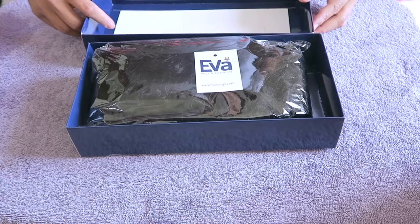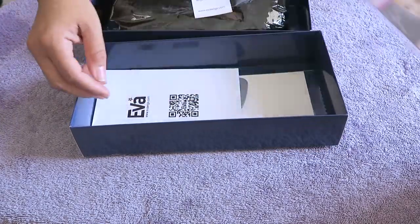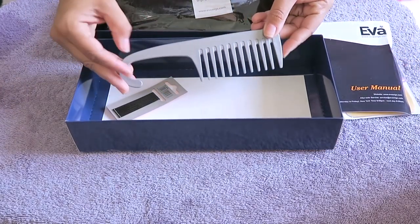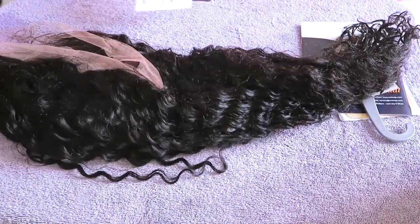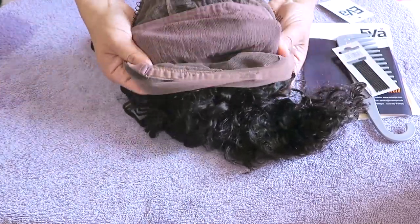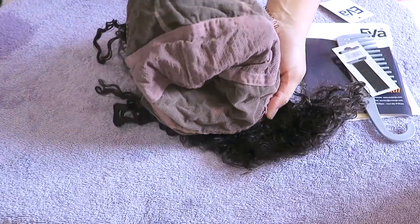This video is going to be a review of a unit by Eva Wigs. They sent me their glueless full lace unit in 22 inches — I believe it's 150 or 180 density, but I'll post it below. You get a comb, bobby pins, and a stocking cap. Inside the package there's a stretch cap. It is a glueless full lace wig with three combs in the front, an adjustable strap, and no comb in the nape area, so I'd take that middle comb and place it right there.